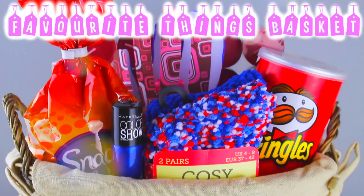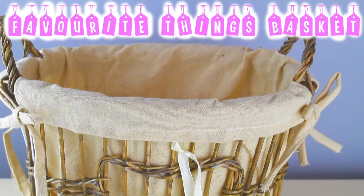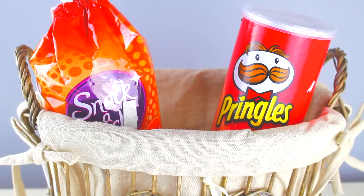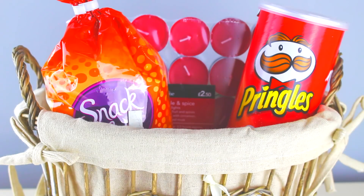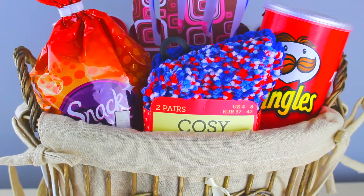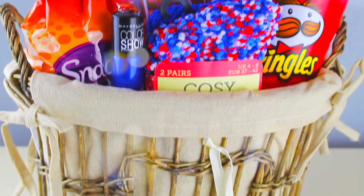Next up, we have a 'few of my favourite things' basket. It's pretty self-explanatory, but I'm still going to go into detail anyway because it's a DIY video after all. All you're going to need is a plain basket — I got mine from Asda and it was £6. Inside, you need to put a few of your mum's favourite things. My mum loves Snack-a-Jacks because they're low in calories. She needed some new candles for the table because the other ones had already burnt out. She loves her cosy socks for keeping warm in the wintertime, especially in England. And I got her some dark blue nail polish because dark blue is her favourite colour and she needed some nail polish.